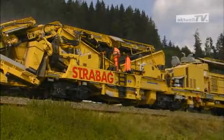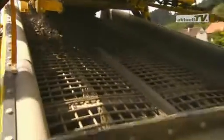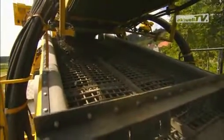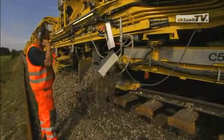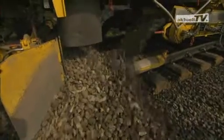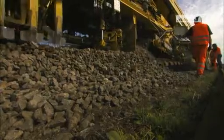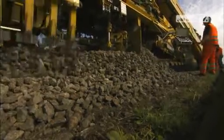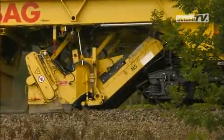After this, the ballast material passes through the double screening unit to reclaim the reusable portion of ballast. Finally, the cleaned ballast is placed and distributed by conveyor belts and a plowing unit. New ballast can be added in any quantity as required. A sweeper unit with full functionality is also incorporated.